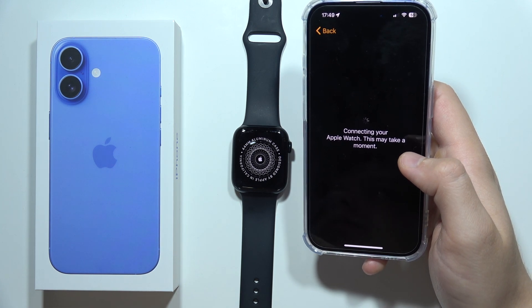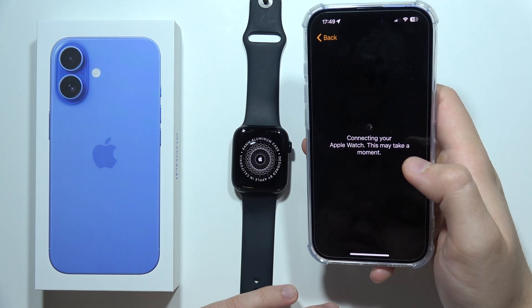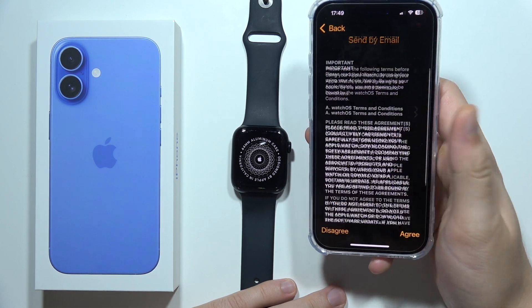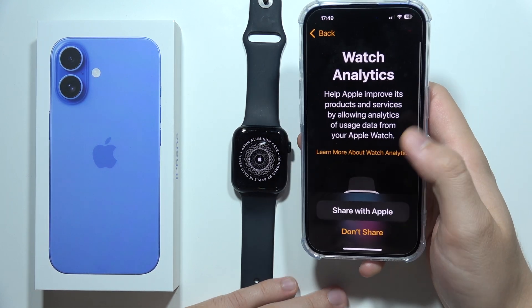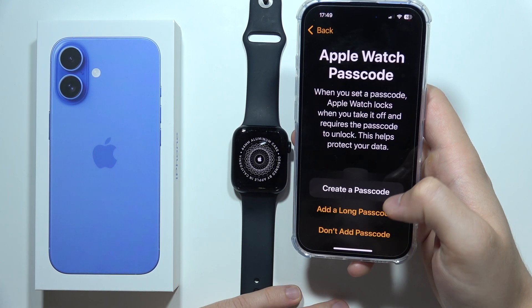It will actually update some software and keep connecting with the device. Then you'll get the terms and conditions.